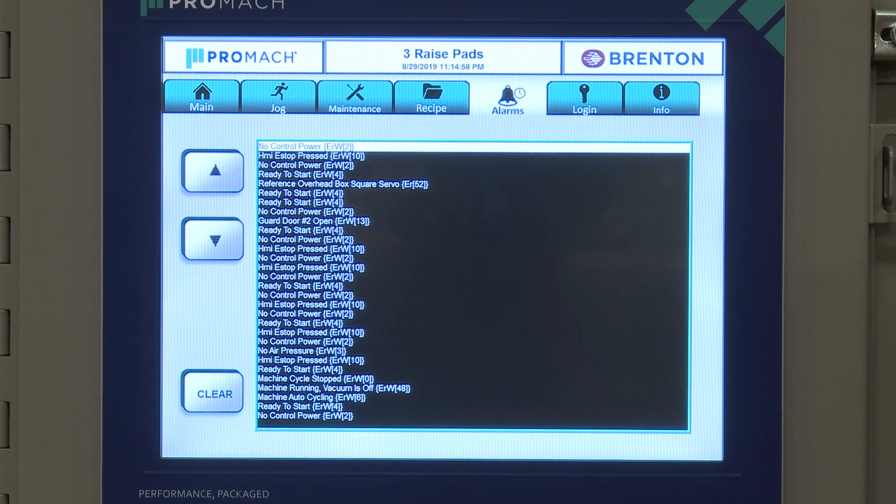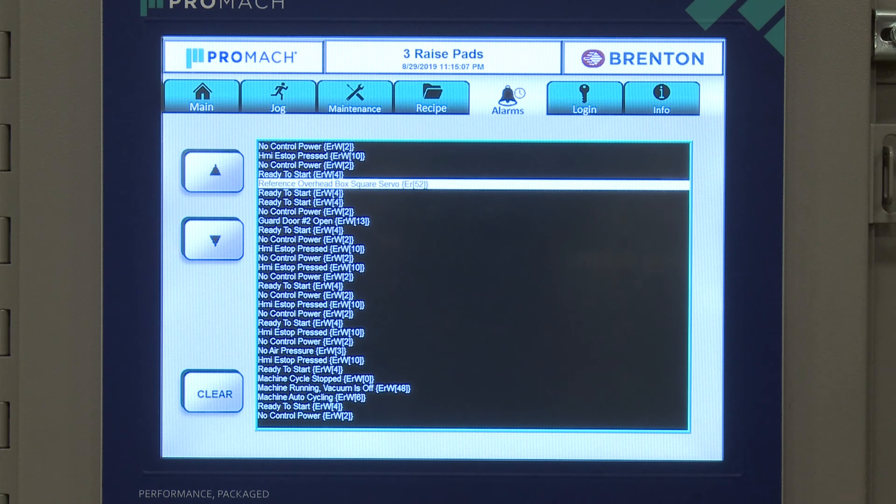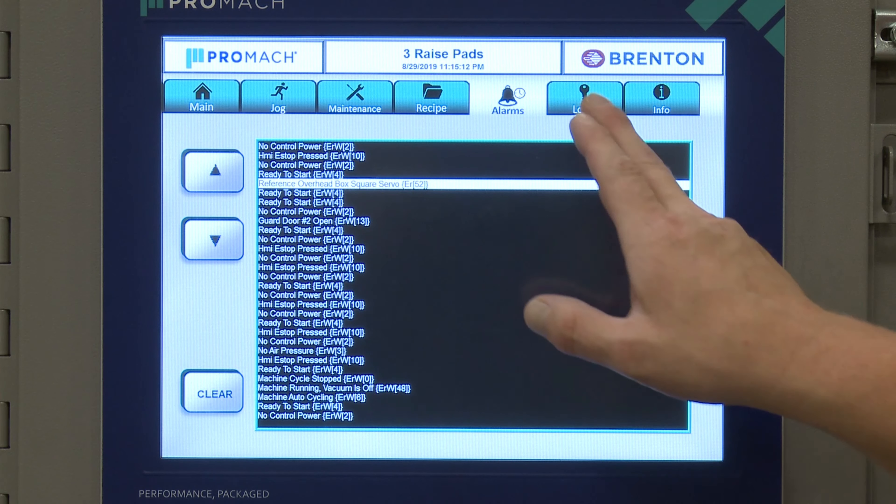The alarm screen gives us a full history of all alarms. Depending on your access level, you'll be able to reset these. The great thing about this is you can go through and see what other alarms occurred around the same time, giving you insight into what happened before you got there.